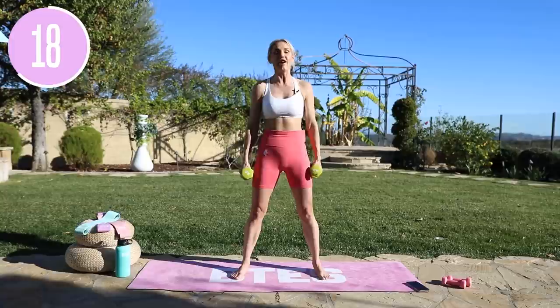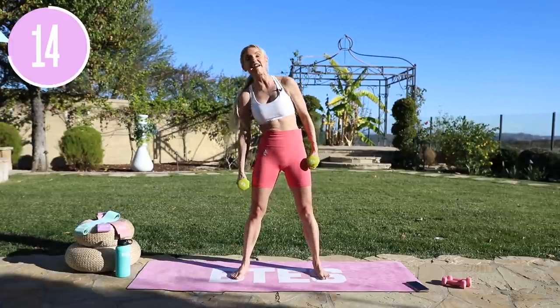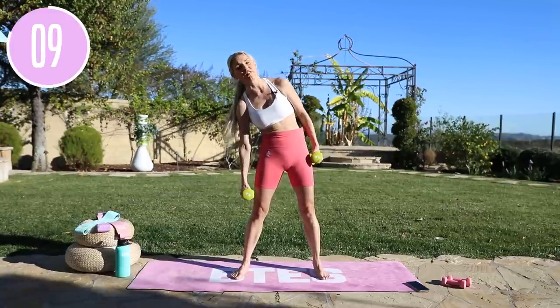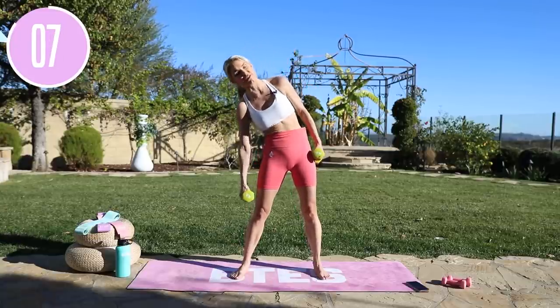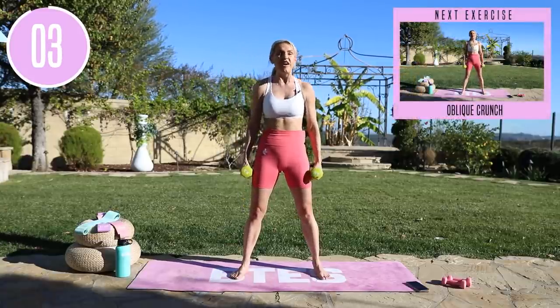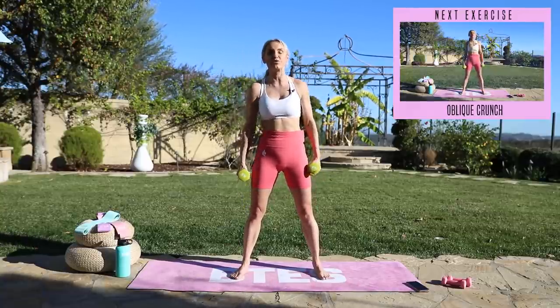If you have been to one of my live workouts — first of all, massive shout out to you — because they are so much fun. The energy is incredible. You just need to join one. Trust me, as soon as you join one of our live workouts, which we tend to do at least once a week, just jump on the live. Make sure you try and get it live if you can, because it's going to make you feel alive and electric afterwards.